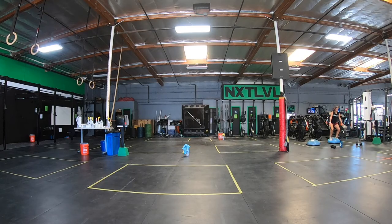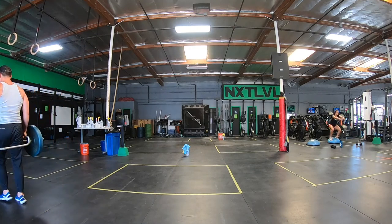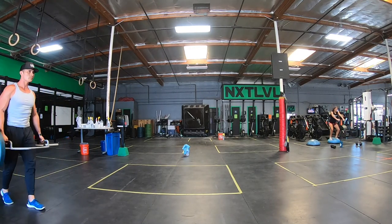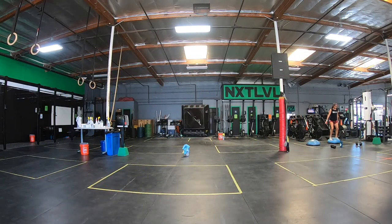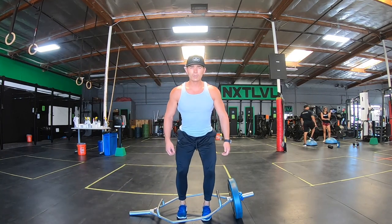Good day to you, this is KG reporting live from Rough To Be Buff TV. We are back with another exercise tutorial today. Today we are looking at the hex bar offset suitcase carry — it's a mouthful, yes I know — and it will bestow upon you the abs of your desire.